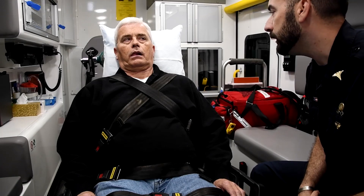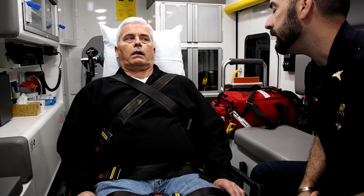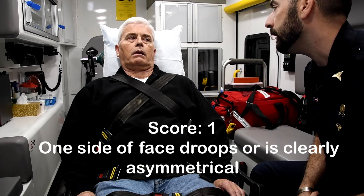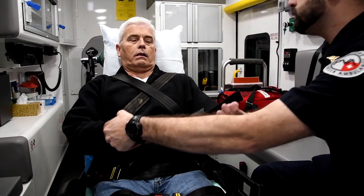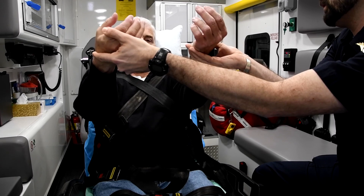Can you give me a big smile? Give me a big smile, sir. Show me your teeth. Big smile. Thank you. All right. We're going to check your arms. We're going to hold your arms up here. We're going to hold them up there for 10 seconds.